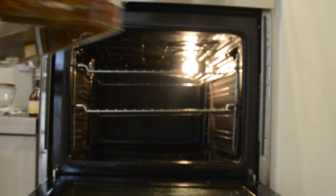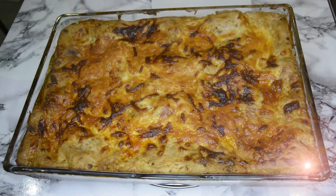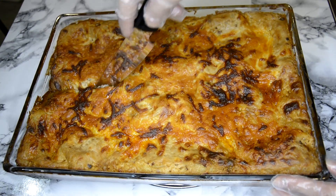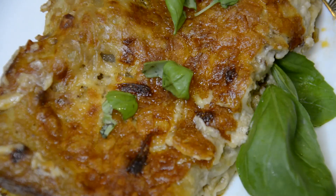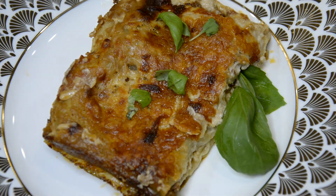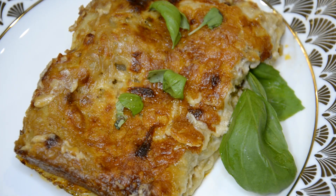Pop that into the oven at 200 degrees Celsius for about 25 to 30 minutes, or until golden brown and crispy on top. And there you have it — a really simple and delicious lasagna recipe all the family can enjoy. If you have any video suggestions be sure to leave them in the comments below, and make sure to like and subscribe if you enjoyed this video. Thanks for watching!